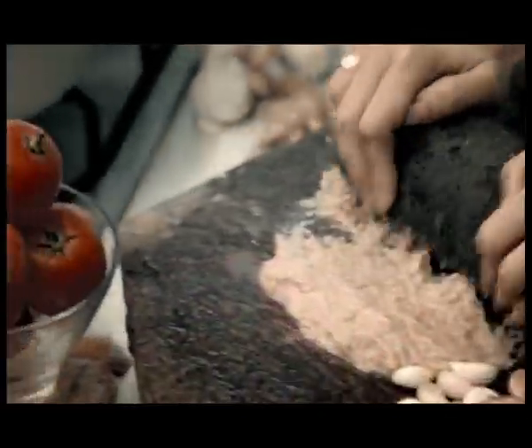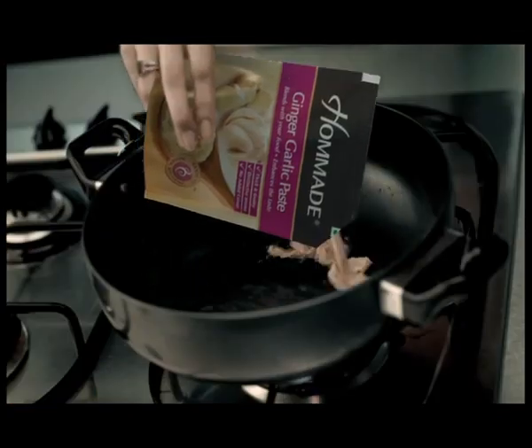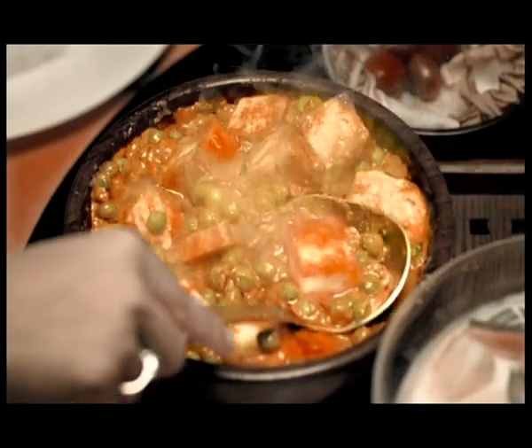Homemade cooking purées and pastes — fresh ingredients are prepared. People are going to eat perfectly. They're going to get the color, thickness, and taste.